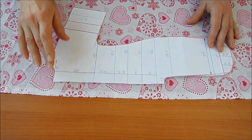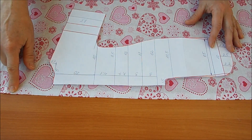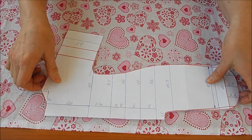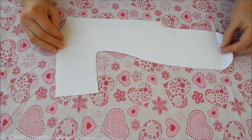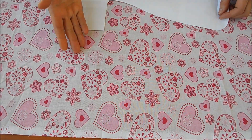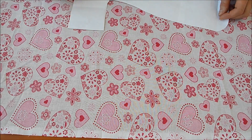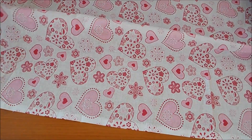Для того чтобы правильно выкроить две полочки, накладываем выкройку и оставляем обязательно примерно два с половиной сантиметра. Если будете делать загиб два раза — оставьте побольше. Я делала один загибчик. Одну полочку раскраиваем так, а когда делаем вторую — выкройку надо перевернуть и учитывать рисунок, если есть направление.